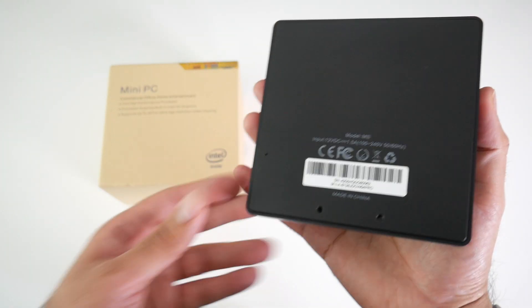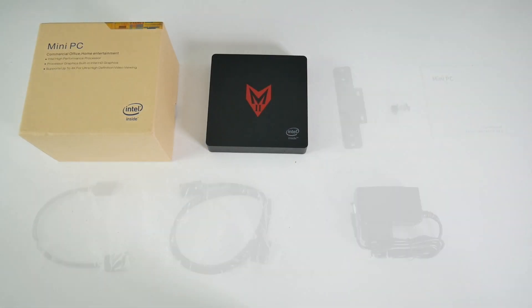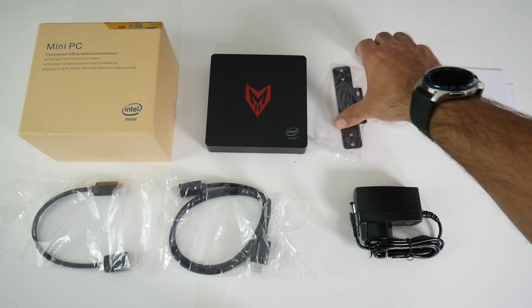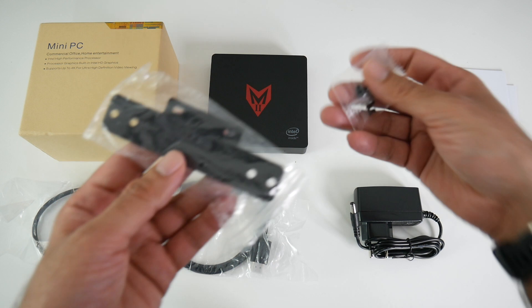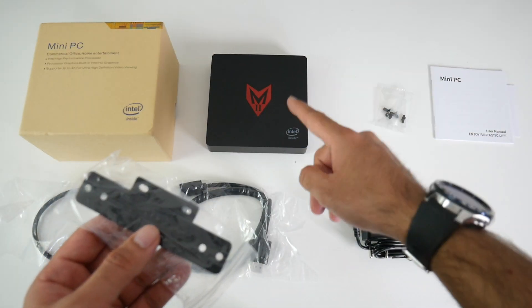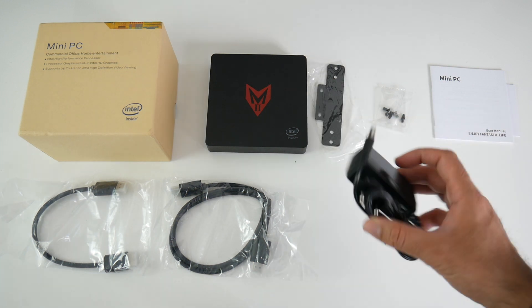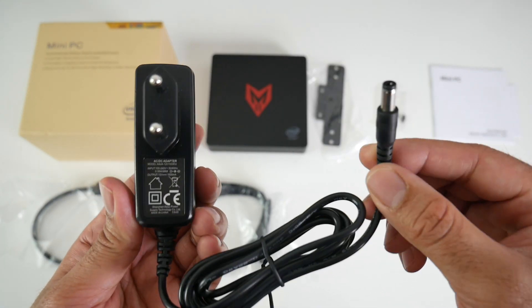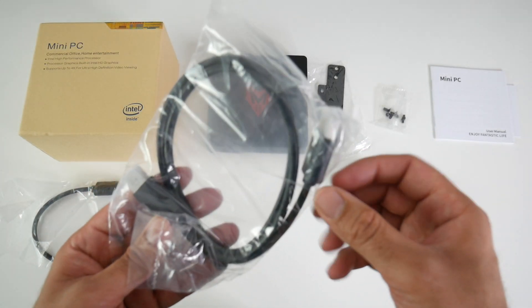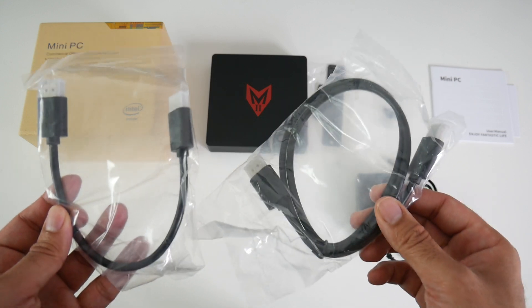This is what the bottom of the box looks like. Inside the box you will also find a user manual, a metal mount or bracket along with some screws. You'll be able to mount this mini PC on the back of your TV using this bracket. There's a power socket running at 12 watts, 1500mA. We've got a long HDMI cable and also a short HDMI cable included.